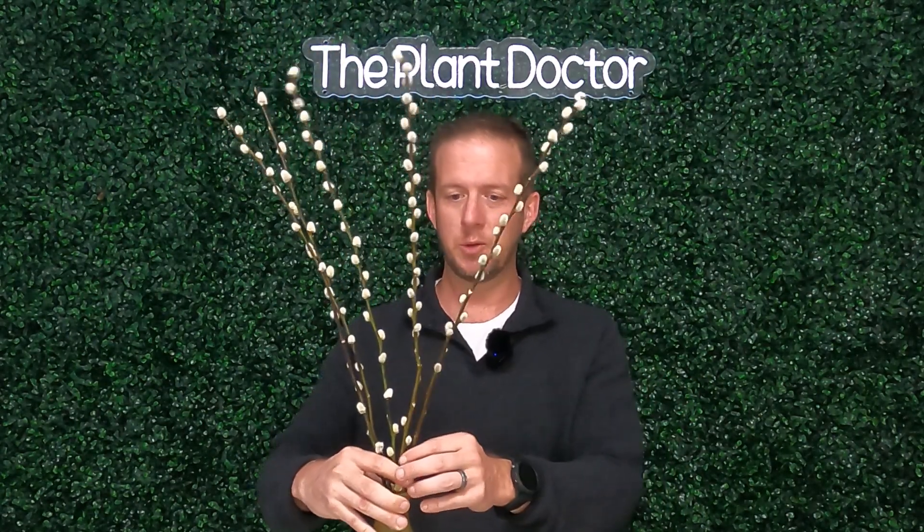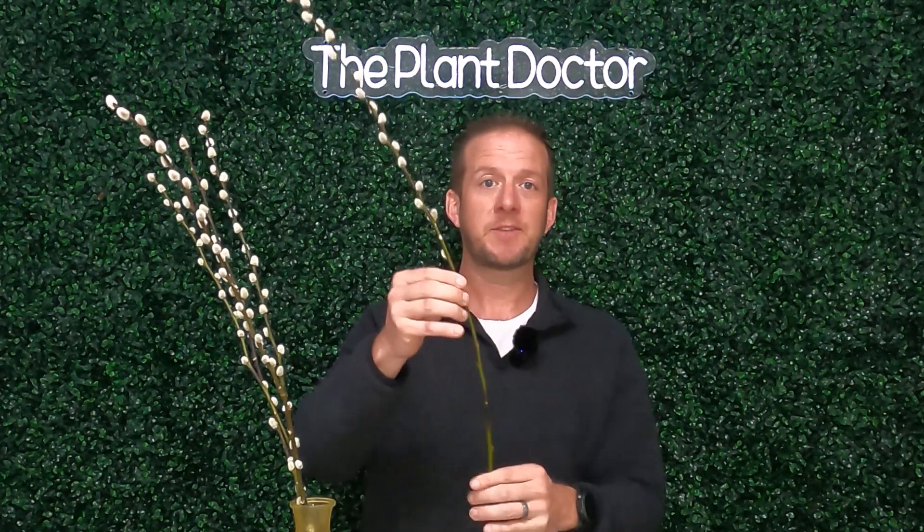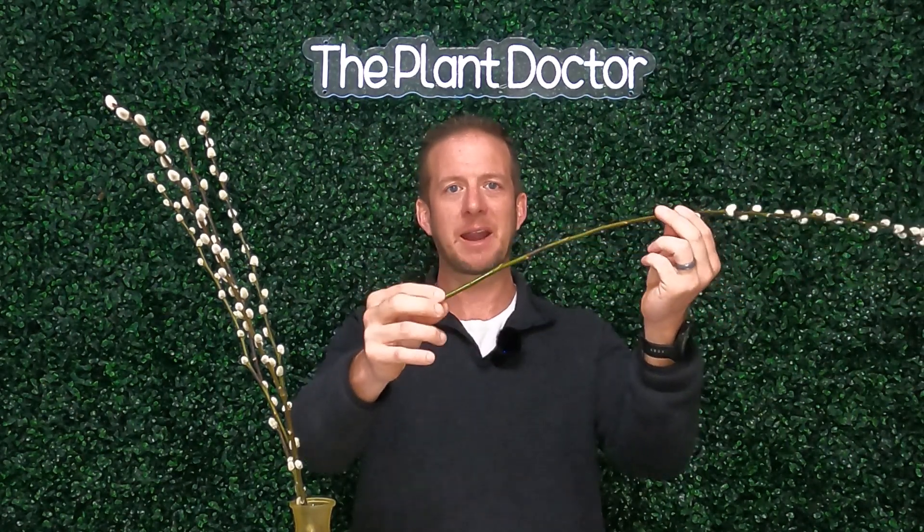All you have to do is take what we call hardwood cuttings. These are hardwood cuttings, meaning that last spring's growth has gone through summer and fall. We've taken these cuttings in February. You can take these cuttings anytime from November through March — anytime that the leaves are not on the plant. Your cuttings need to be at least about a half inch in diameter.